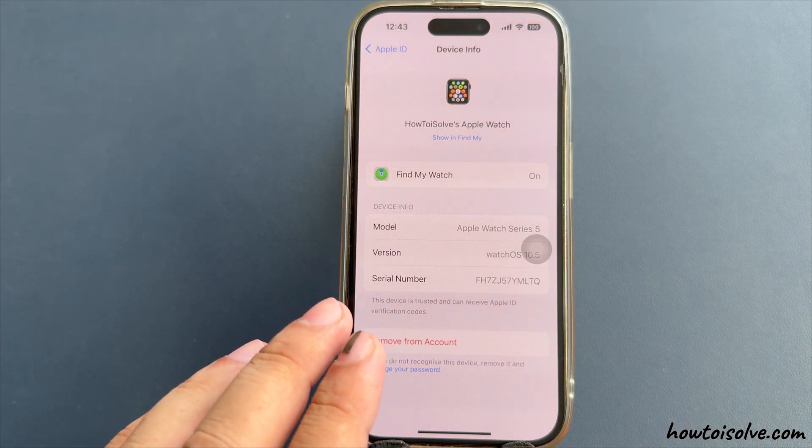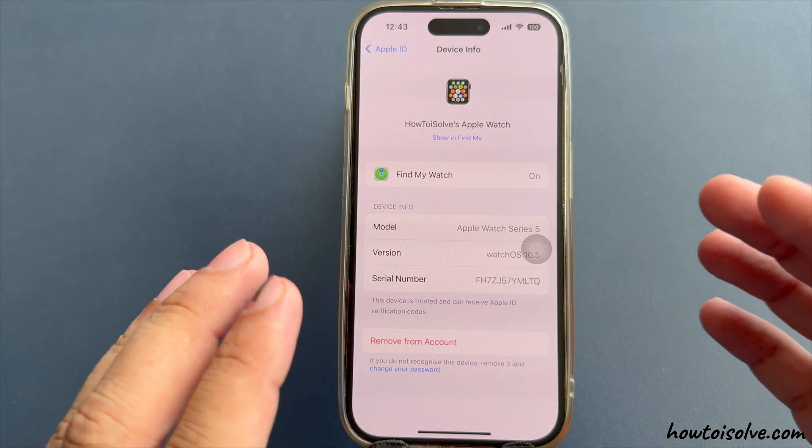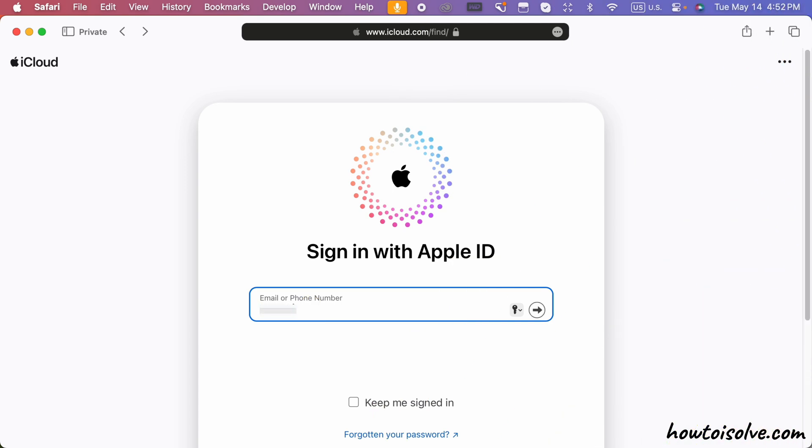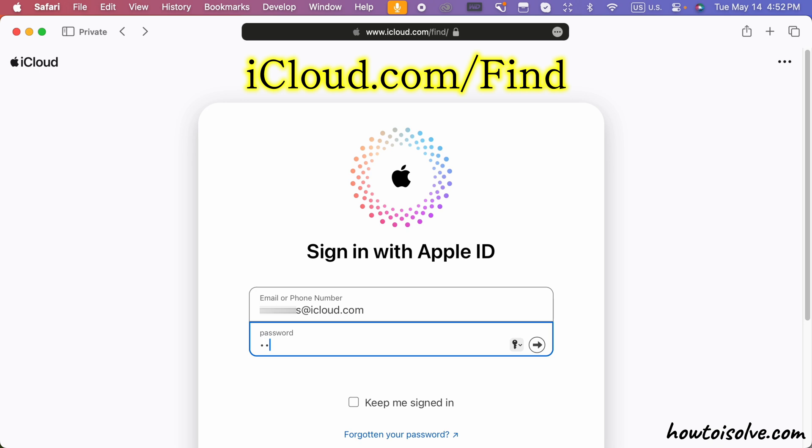Once the Apple Watch is removed from the Apple ID, the new buyer can pair the Apple Watch with their iPhone. If you don't have an iPhone, log in to your Apple account at iCloud.com and sign in with your Apple ID and password.